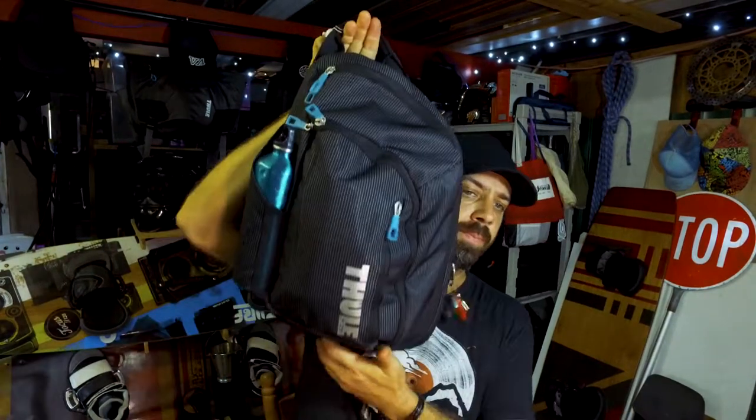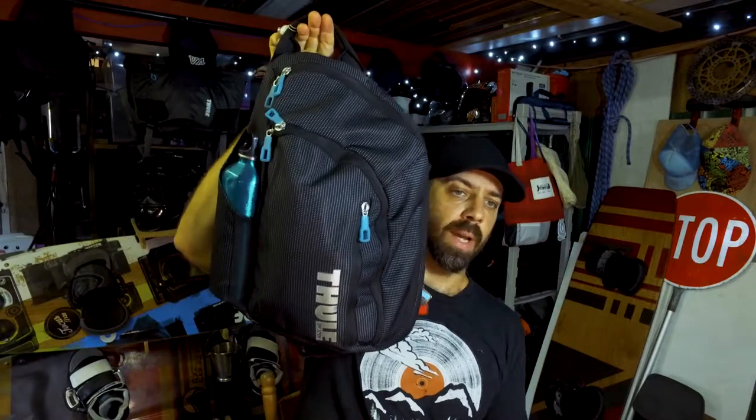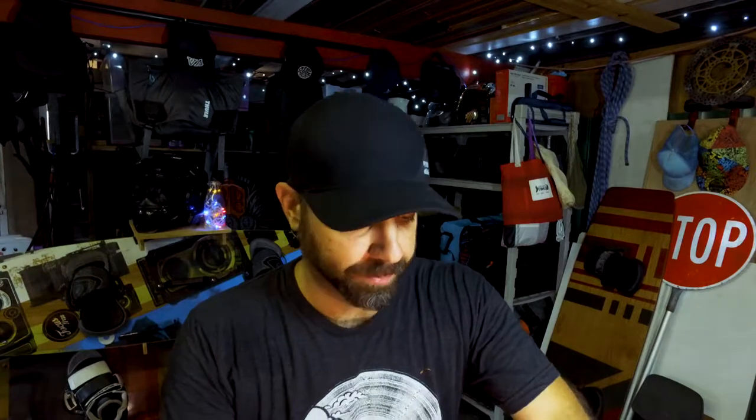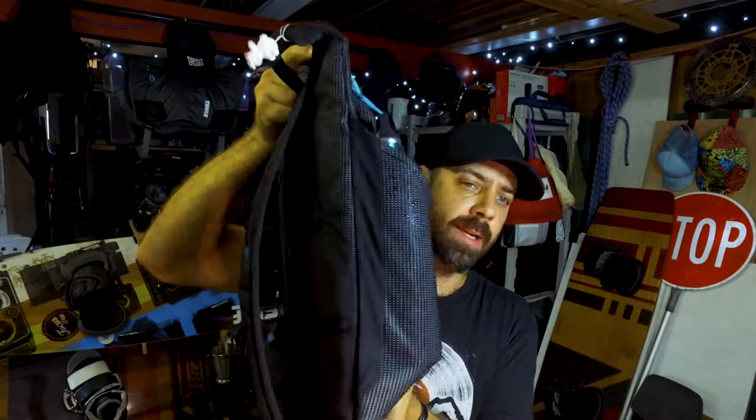I ride my motorbike to work and I wanted something I could use to put my laptop in, so that when I go and see clients, do paperwork, and need to pull up my laptop, I have it ready. I found this is a really good backpack. I've got it loaded up as I would for work. It actually has a really handy little pocket for your water bottle.